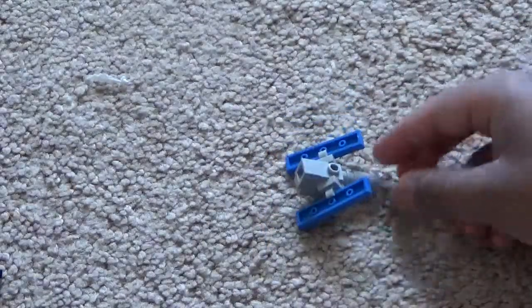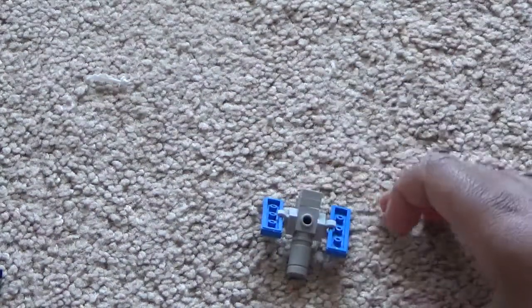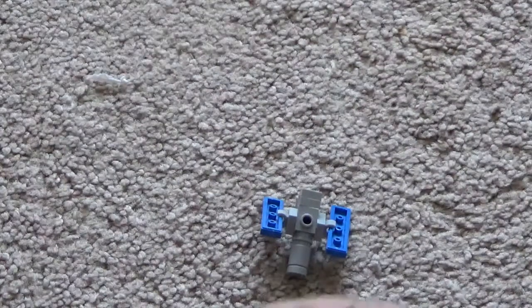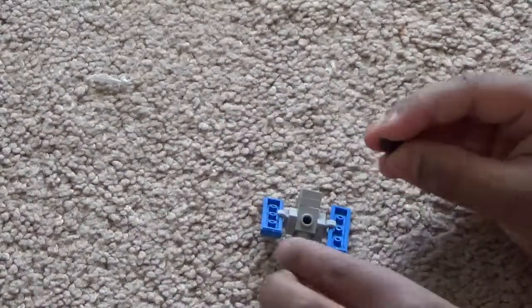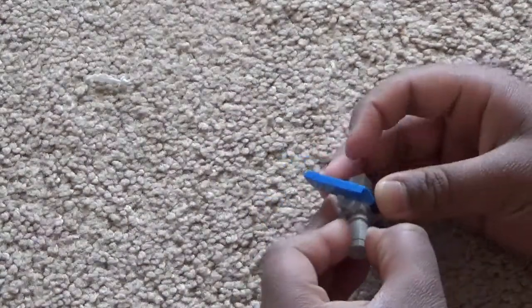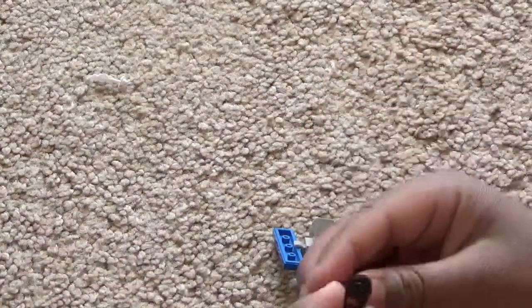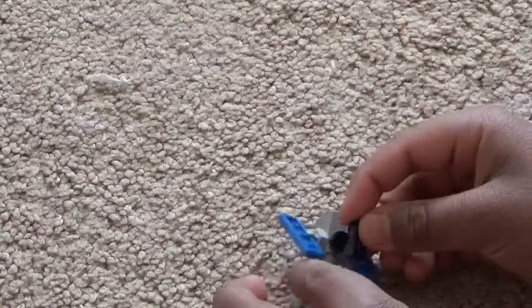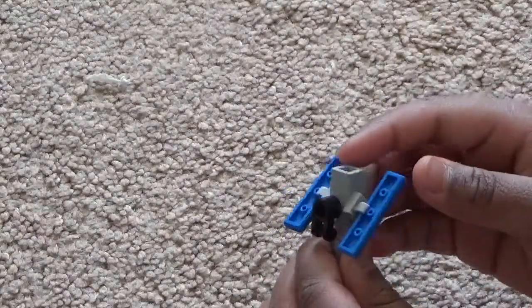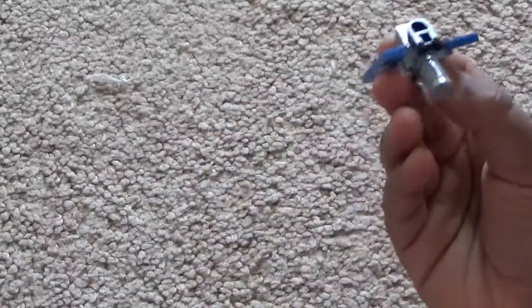Now flip the Hubble telescope and you should see a hole. In that hole, put this piece — I don't know what it's called but it has a stick in the middle. Then take a 1x1 hinge piece and put it on the hole so it's like this.